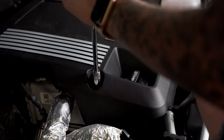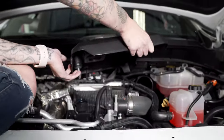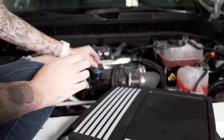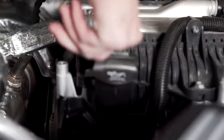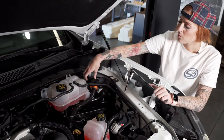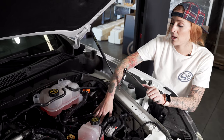In order to remove the engine cover, you're just going to remove this bolt, then remove the oil cap, lift up, and pull out. Once you have the engine cover removed, put the oil cap back on. To give us a little bit more room to move the tube out, we're going to remove the bolt securing the coolant and then push it forward so it sits where the air box was.